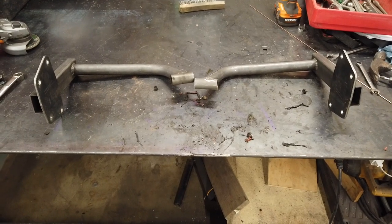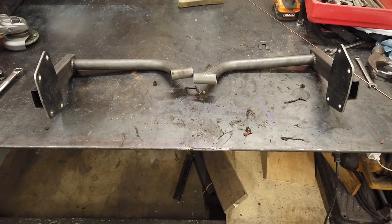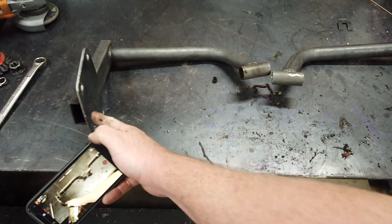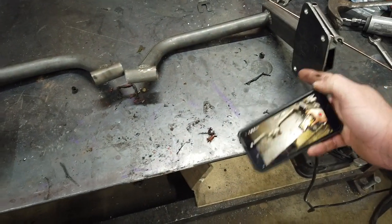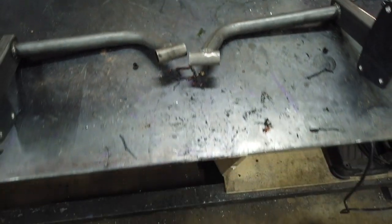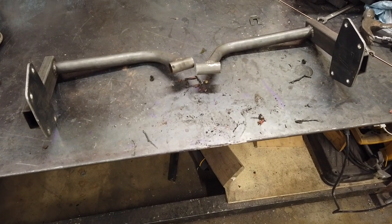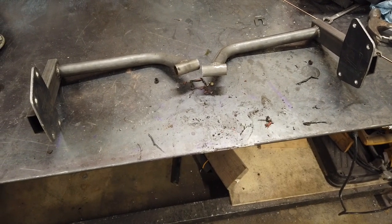These are the jigs that you will need. They'll bolt on to the end of the torsion housing and the pocket brackets will bolt on here, and that'll allow you to line up the pockets on the torsion where they belong.